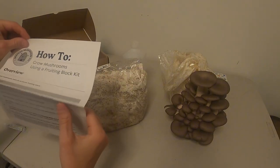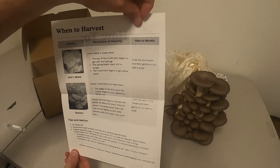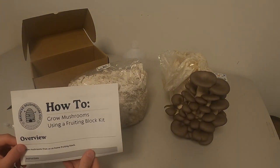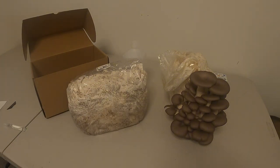The instructions included are detailed, show you when to harvest, and have some advice on there. Thanks for buying a fruiting block and good luck in your mycological journey.